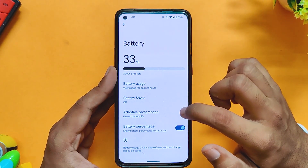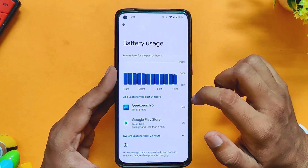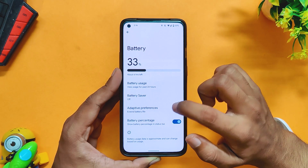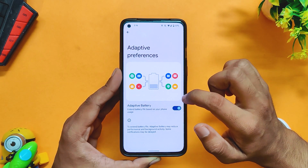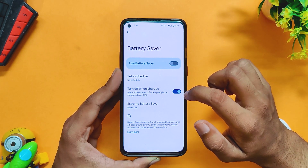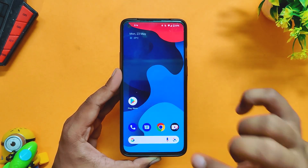Talking about the battery, it is also average and you will get somewhere around 5 to 5.5 hours of screen-on time on a single charge. However, it is not as good as Android 12 ROMs. One thing to notice is that the charging speeds are completely fine, and the phone charges from 1 to 100 in about 40 to 45 minutes.